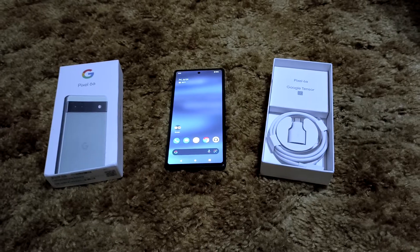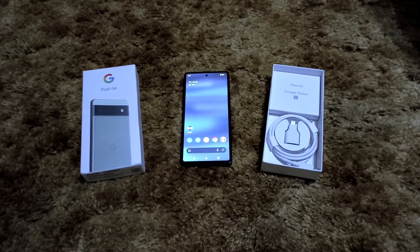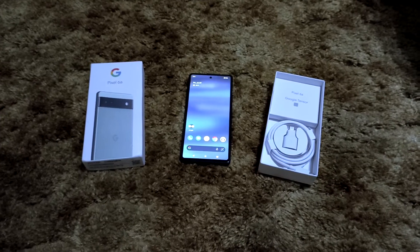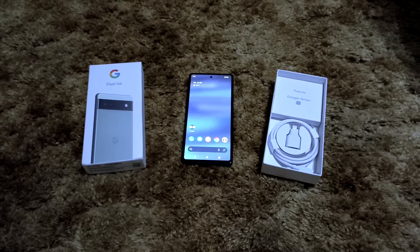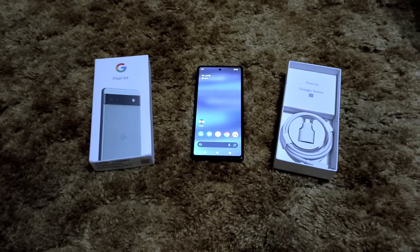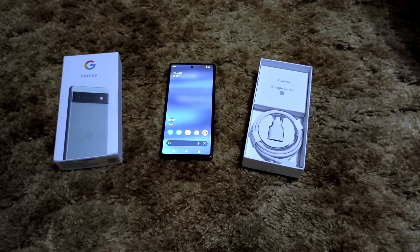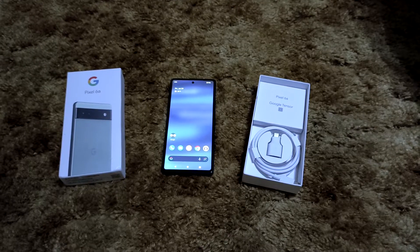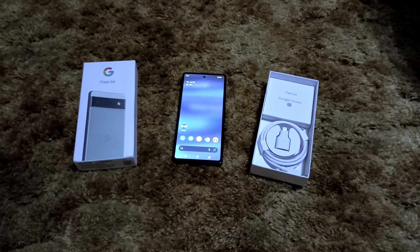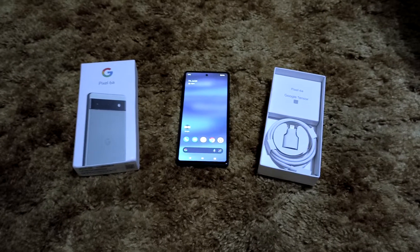Quick status update: I got a new job after seven years at my previous one, which is why I haven't been pushing out videos. I had a POCO F4 for about a month and a half and a POCO X4 GT for about three weeks. I already got rid of the F4 before I could do a review, so I won't be releasing one on the F4, but I will do one on the X4 GT and include some F4 comparison notes in that video.